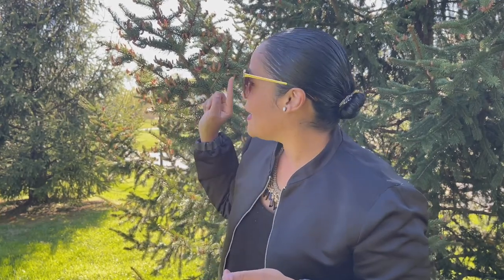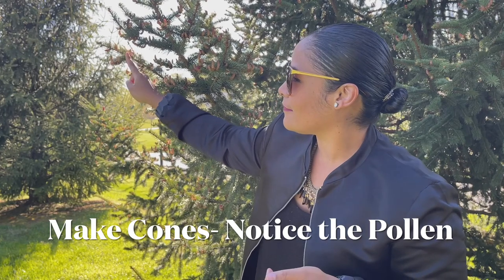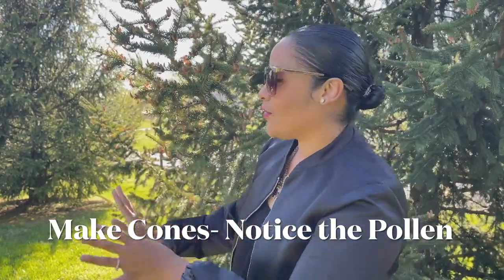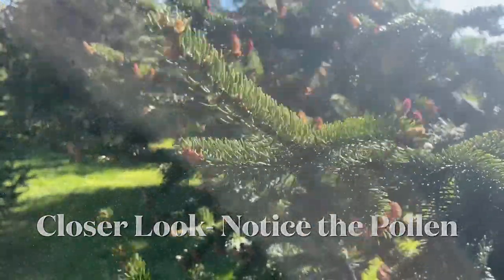I've seen mixed information about where the cones are located on the tree. Some sources say male cones are at the bottom fertilizing other trees, others say they're higher up. From what I've observed, most of the bottom cones are male — and I can tell because when I shake this branch you can see the pollen flying out, traveling from this tree to fertilize the trees around it.